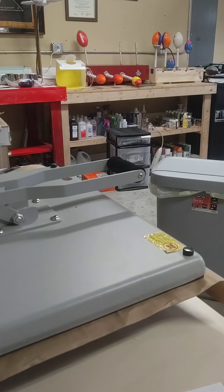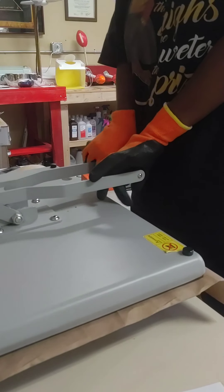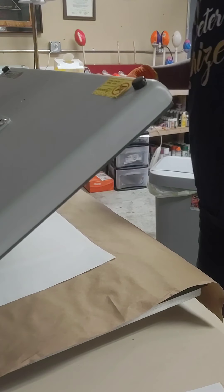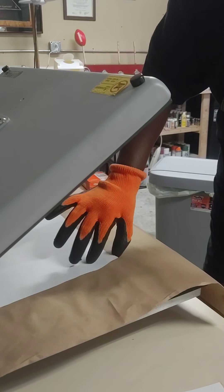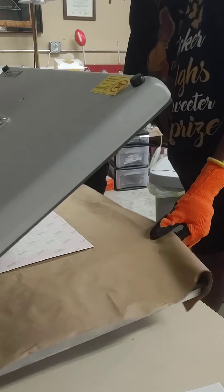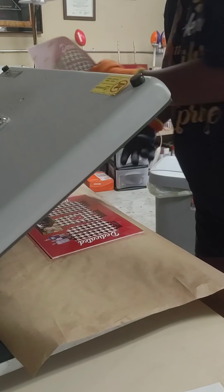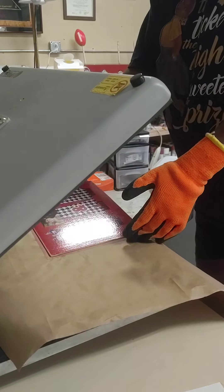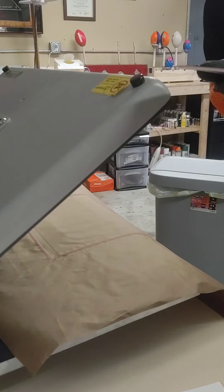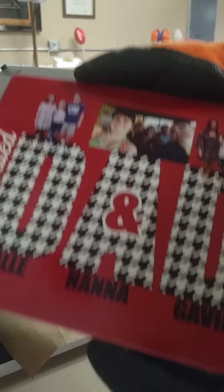We got that beep going on. Something else I should add: you should have heat-resistant gloves. I forgot to tell you that, because this stuff is hot. Let me pull the print up. Beautiful. Look at that — I got the glove on there. And that is the canvas.